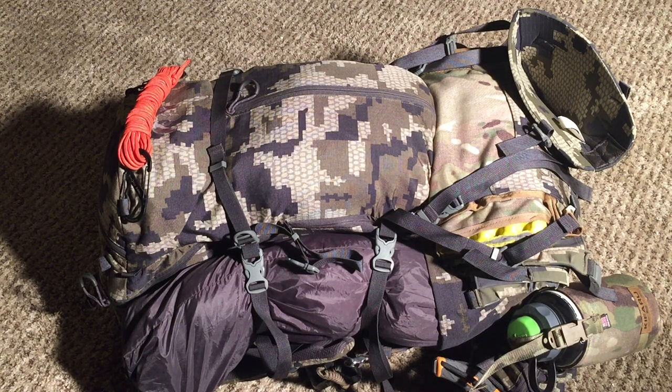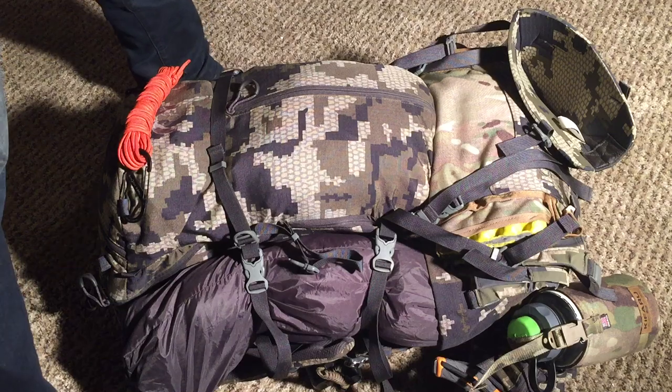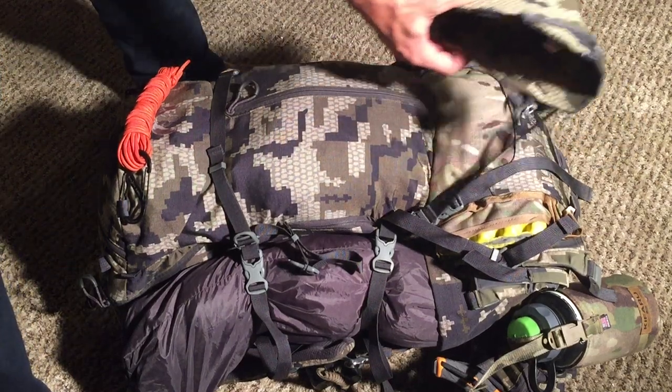Hey YouTube, Colorado Hunter Hiker here. I just got back from my five-day archery elk hunt for the 2016 season and changed up my system just a little bit, so I thought I'd go through it. You guys seem to like that, so without further ado let's get started.